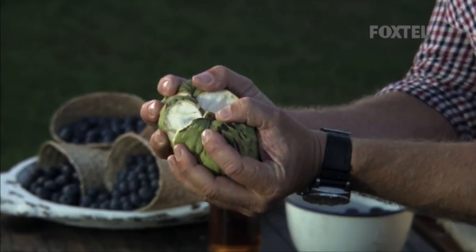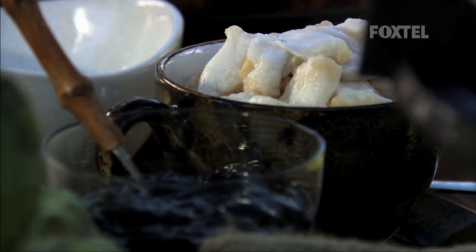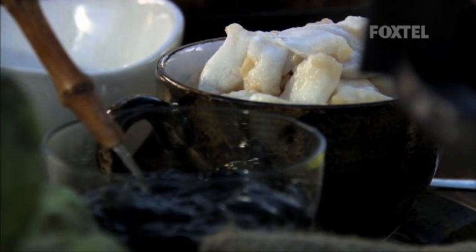Our custard apple fool. You can see these beauties — how gorgeous they are. So what I've done, I've actually just scooped it out and taken all the seeds out of it. I'm going to make this beautiful fool.